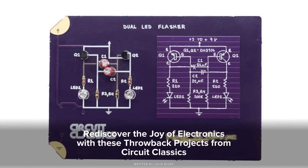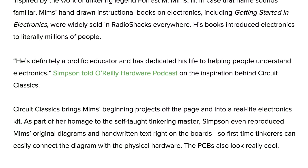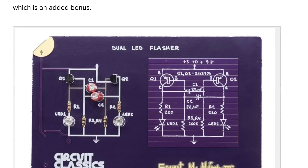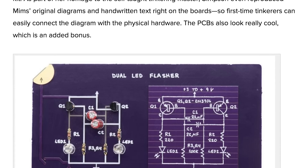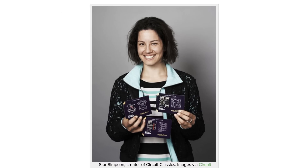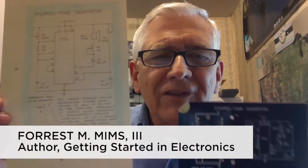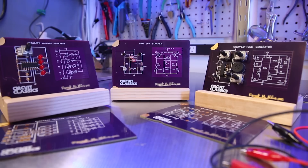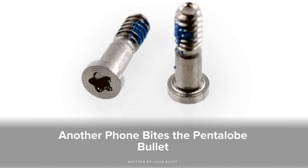Head over to our blog to see a story on Circuit Classics, which are beautiful circuit boards that will hopefully help teach a whole new generation of tinkerers how to understand, build, and fix electronics. Delightfully old school by design, Circuit Classics were engineered by Star Simpson and inspired by the work of tinkering legend Forest M. Mims III.